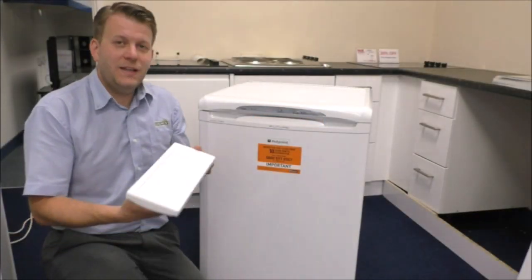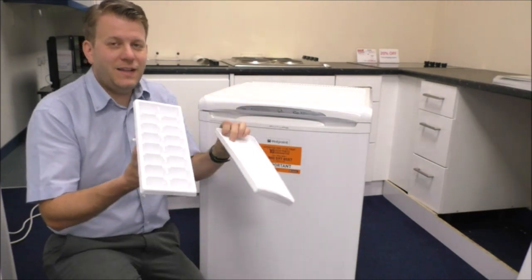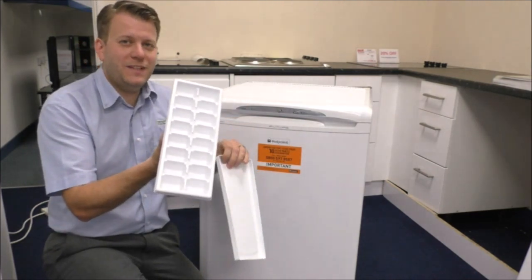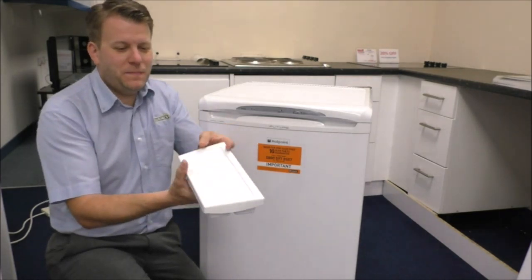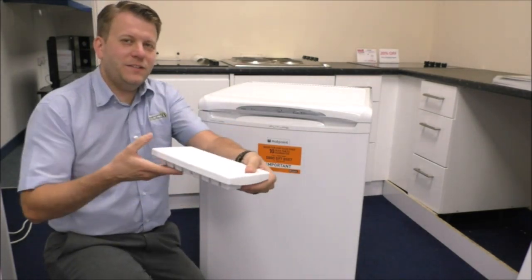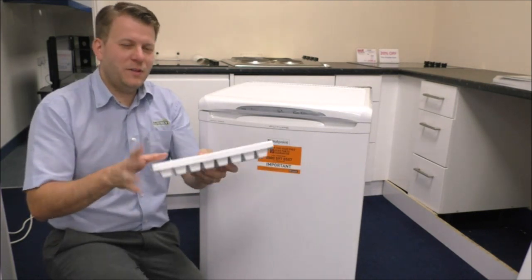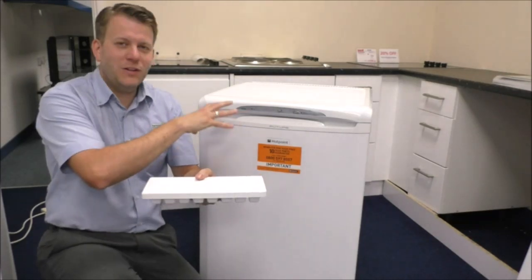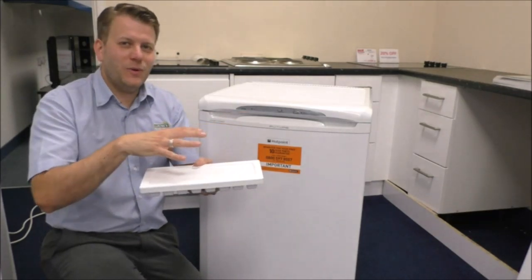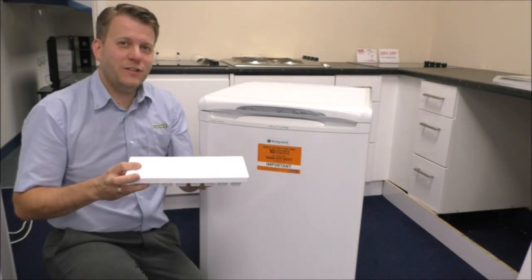Another thing to point out is it does come with this - this is an ice cube tray, and as it says, you can make ice cubes in here. Once you've put the water in, just pop the lid on top, and then you put it in the freezer. Quite a few freezers come with ice cube trays but they don't come with a lid, so when you go and try and put it in the freezer, especially if you've got a lot of stuff in there, the water goes everywhere. That's quite a good little design, and it's included with the freezer as well.